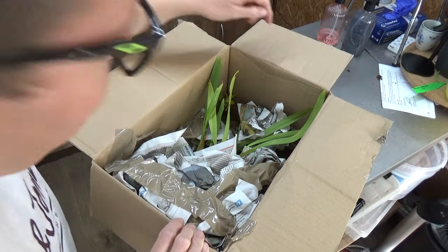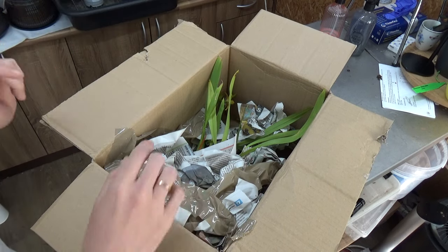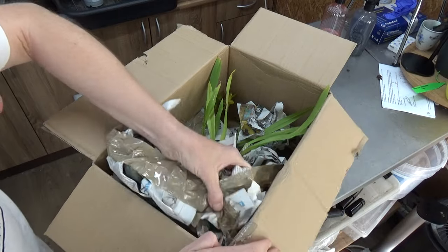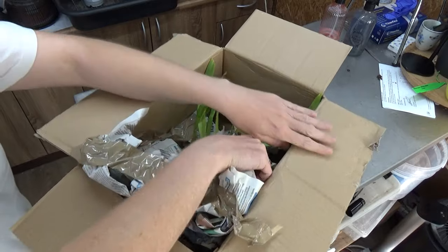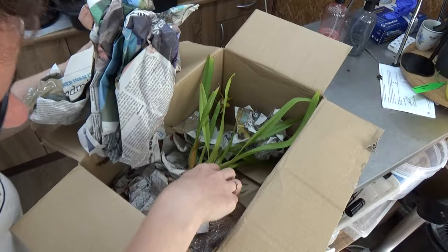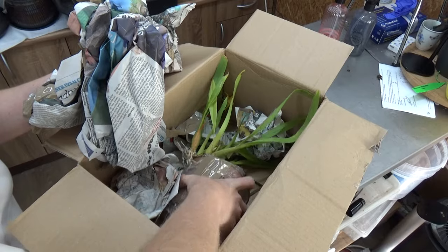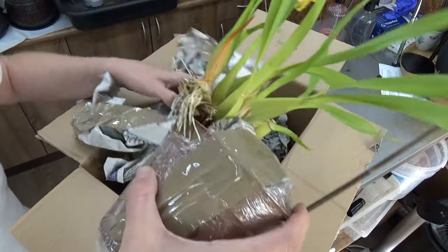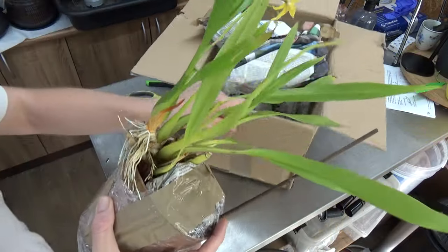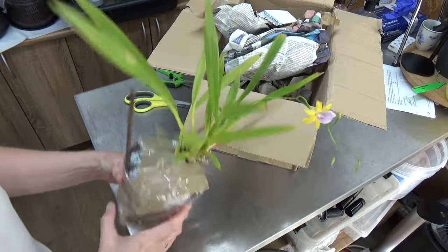It's a very special plant and I can see a bloom over there. I'm not sure if you can see it on camera, but it is in bloom, just like it was in the picture. It's a very special one, very hard to find here in Europe. But I did find it and I'm very happy I did. Let's see if we can take it out. There we go. Let's put the box aside and have a first look at this beautiful bloom.